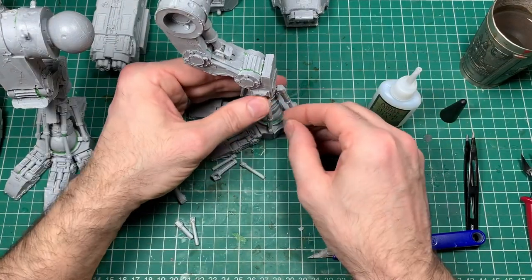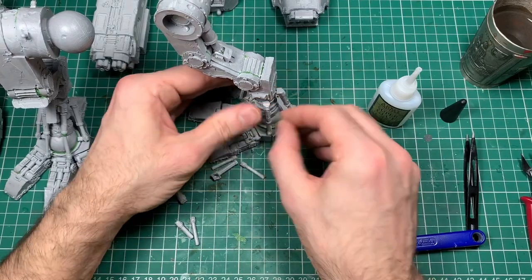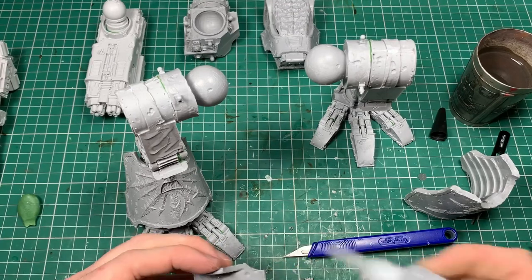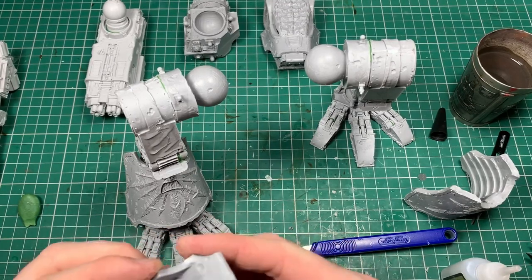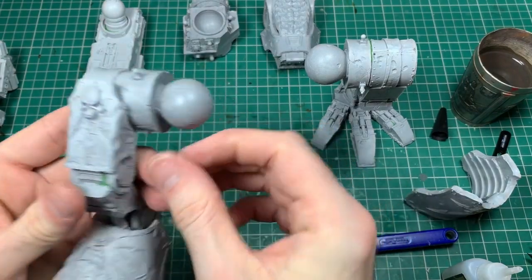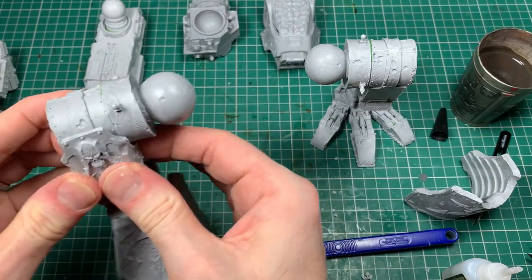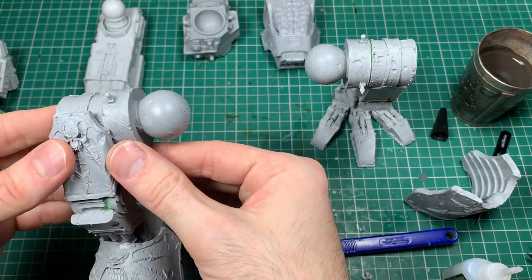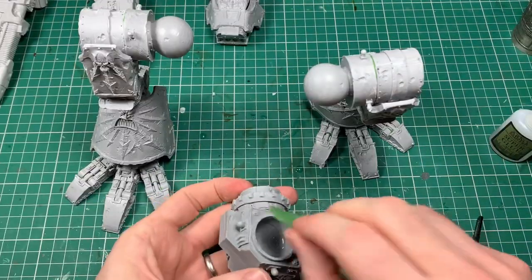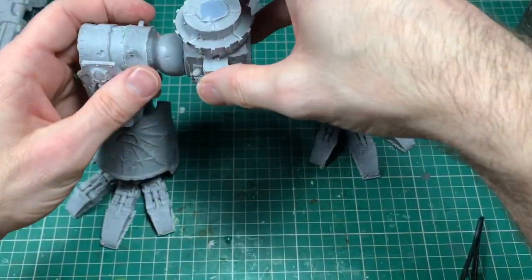The pistons are the daunting part when you first get the pieces of the Titan. Most of it is fairly big blocky pieces, but the pistons — quite a lot of little pieces — can be intimidating. They're not that bad as long as you clean them up nicely and take your time. The big armor panels on the legs are dead easy to glue on with really nice joints, and pressure fitting onto the top panels worked really well.